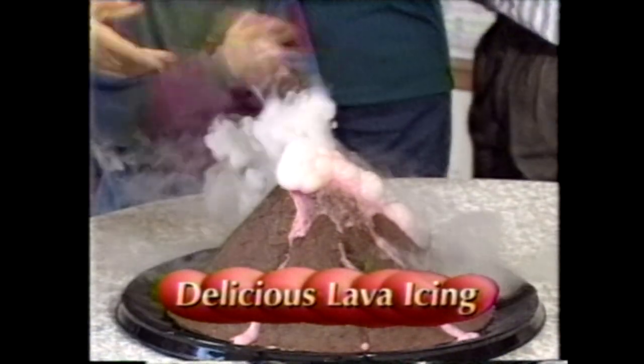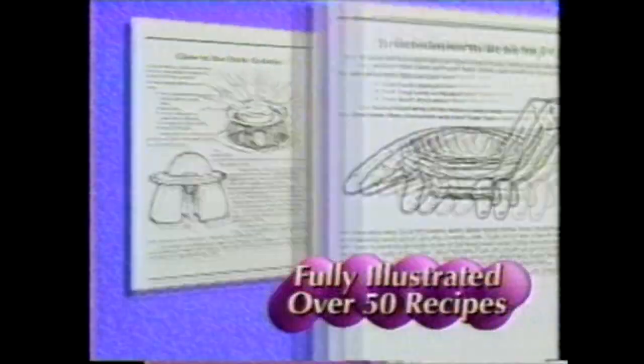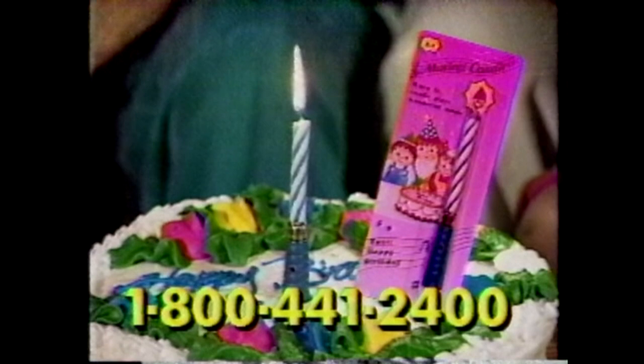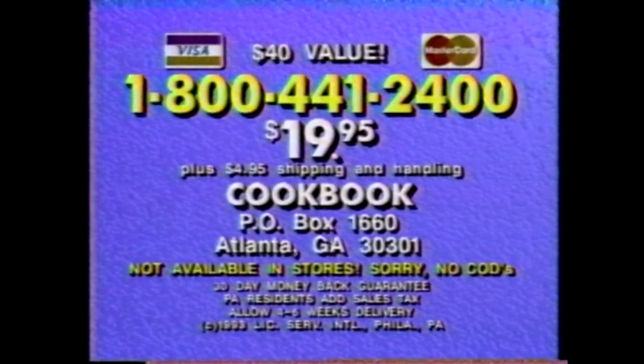Tickle the kids with a cucumber shark powered by regular food. Make a volcano cake with delicious lava icing. A monster in the popcorn, fruit flowers, even holiday decorations. These safe, tasty recipes are easy to make with regular kitchen ingredients and cost only pennies. Order now and receive free special effects recipes for your pets, this garnishing secrets book, food decorator, paring knife, and an amazing musical candle that plays the happy birthday song when lit. Call 1-800-441-2400 or send check or money order for $19.95 plus $4.95 shipping to Cookbook, P.O. Box 1660, Atlanta, Georgia 30301. This special offer is not sold in stores, so call right now.